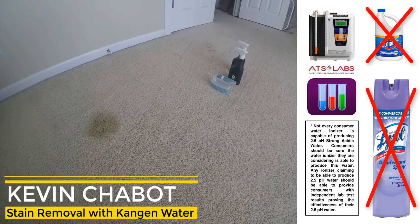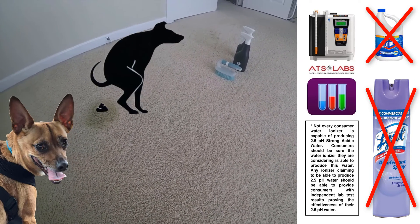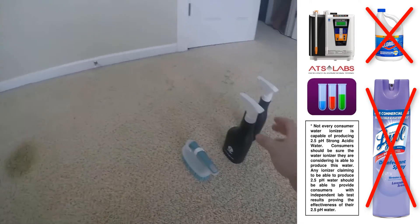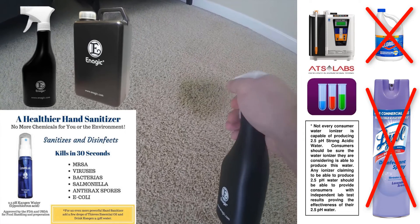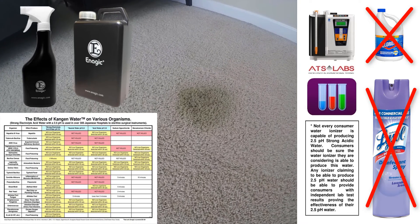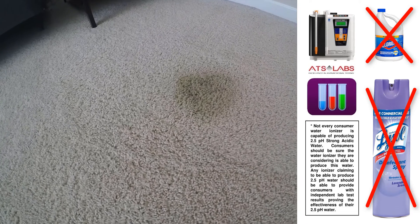I'm going to do a video on how to clean stains out of your carpet with Kangen water. Our dog had an accident — he wasn't feeling well, so he vomited and pooped on the ground. What I'm going to do right now is take the 2.5 to disinfect first. This is going to disinfect and kill 99.999% of all viruses, bacteria, superbugs, MRSA, mold, staph infection, E. coli — pretty much everything you can think of, safely, with no chemicals, just water. Let that sit for a couple more seconds to kill all the bacteria.